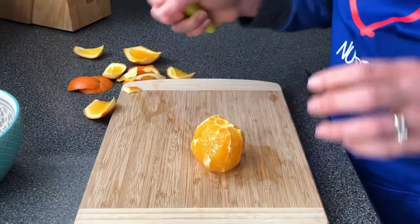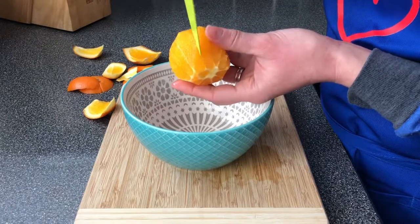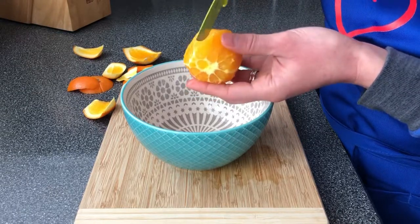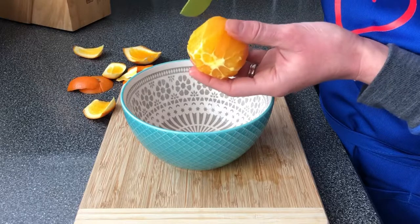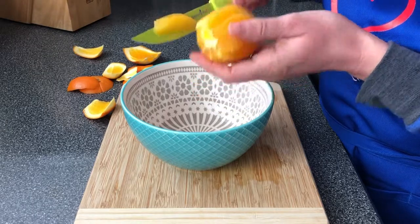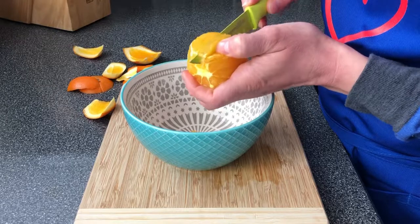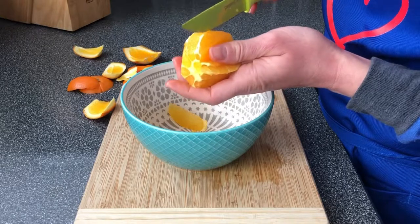Now this next part I recommend doing over top of your bowl — it's going to be pretty juicy. You'll be able to see the segments now; you can see the lines — that's the membrane. When you cut through, you just want to cut on the inside part of the membrane at an angle. You also want to be very careful that you don't cut all the way through your orange and cut your hand. Just like that you have the segment of your orange, and you're just going to do that all the way around the orange, moving the membrane to the side as you go.